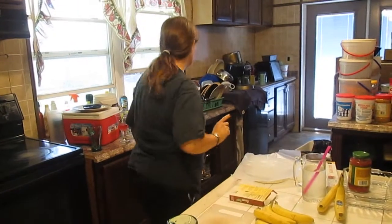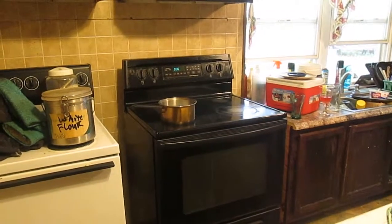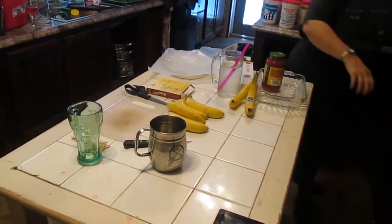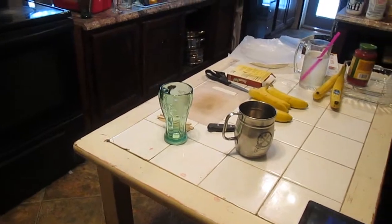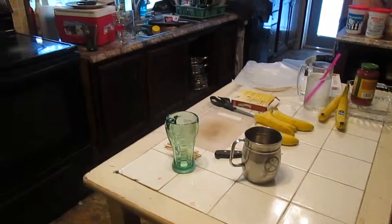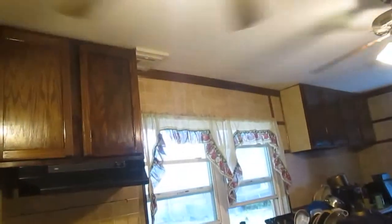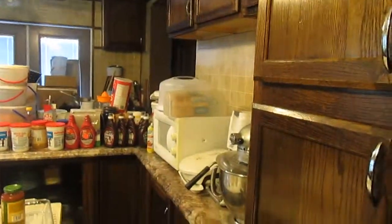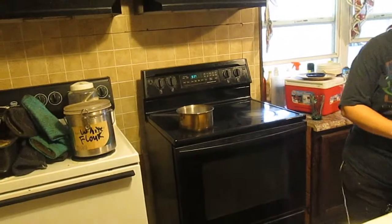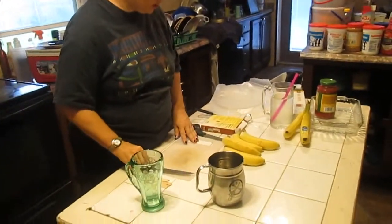We've got the chocolate. Let me get the scissors for the pouch and something to pick it up with. This is all added stuff which the directions — well, they're supposed to be in there. The directions don't say to do this, but you don't want to put your hand in hot boiling water and burn your hand. You also need a cup and a knife to cut the bananas.